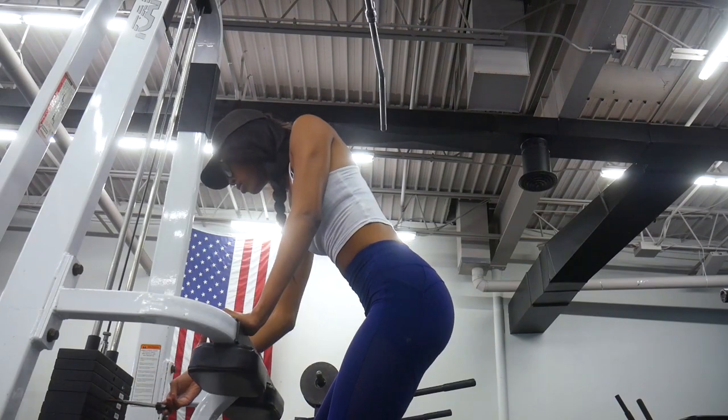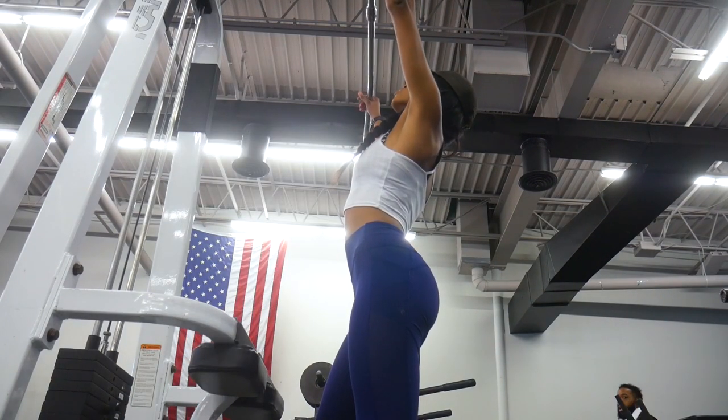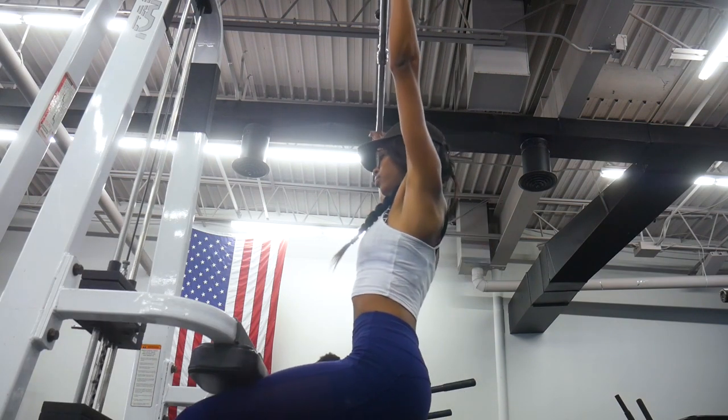The first two exercises I'm going to show you are lat pulldown variations. These are going to primarily work your lats, with the synergist muscles involved being your rear delts, traps, rhomboids, biceps, brachialis, and your levator scapulae.